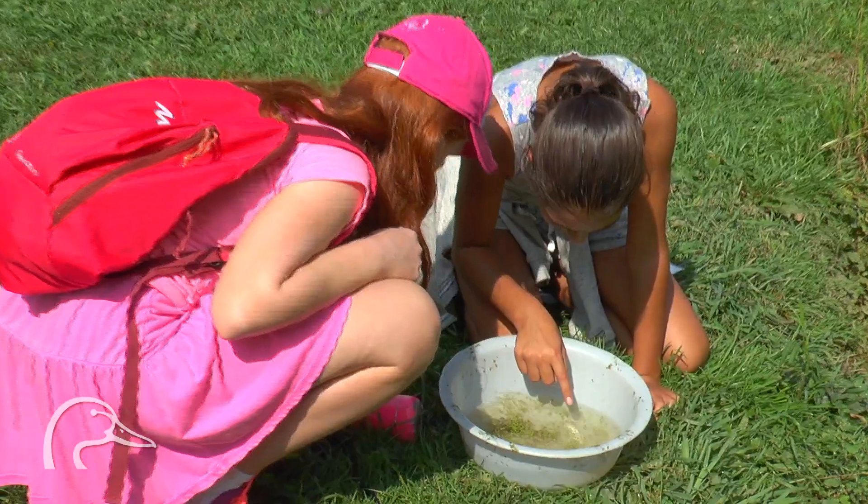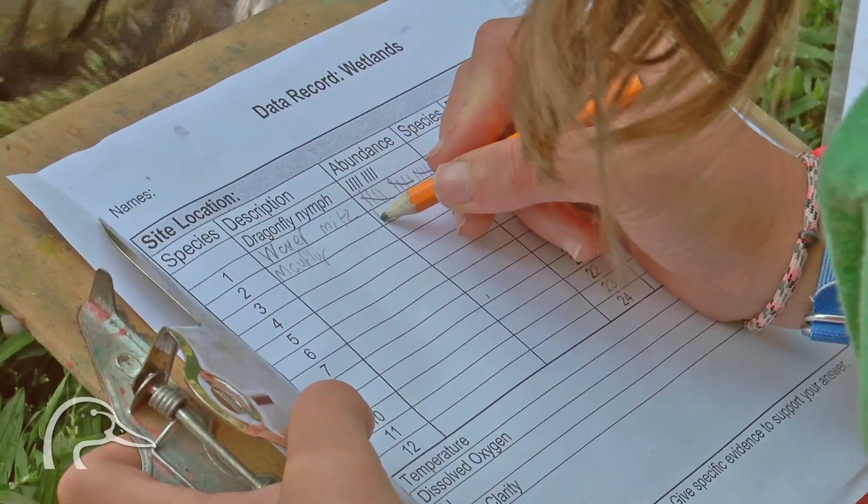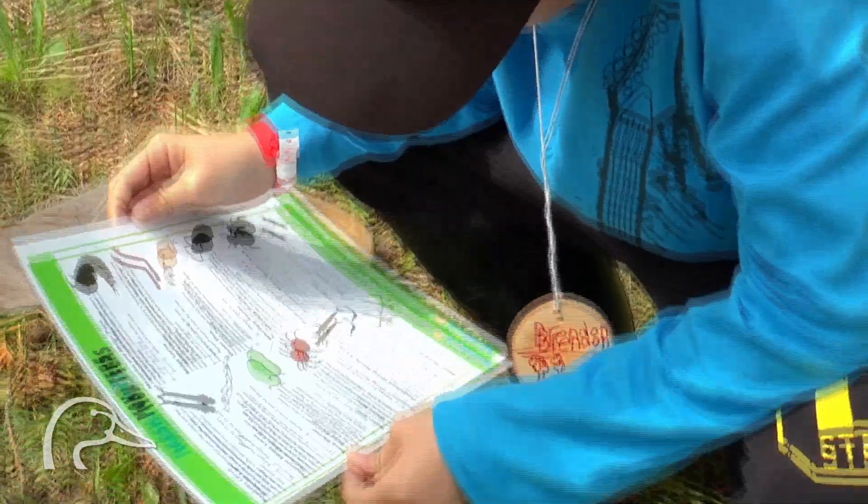You're going to try to find as many different living organisms as you can. Once you find them, you're going to write down the name and then tally to see how many of each you find.